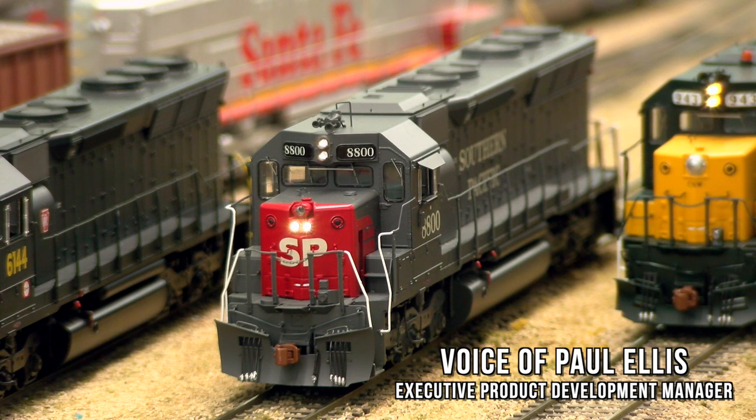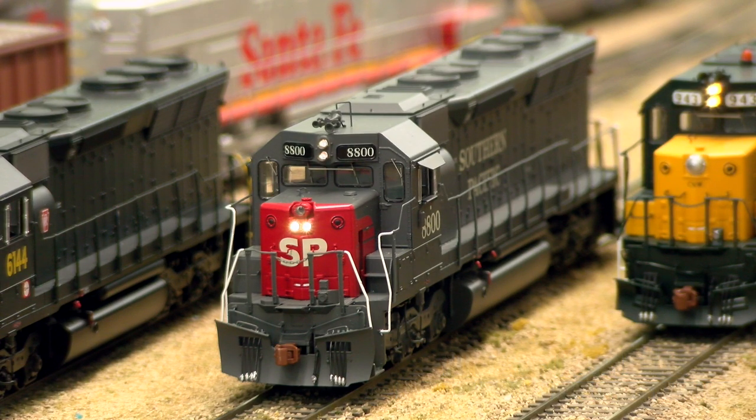This particular batch of SD45s that we were doing for Southern Pacific represents units from their very first order, which have never been done before.